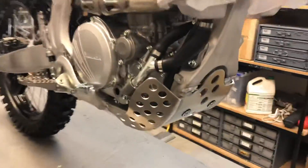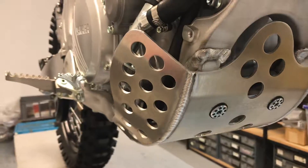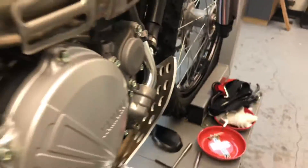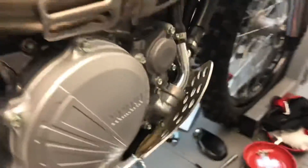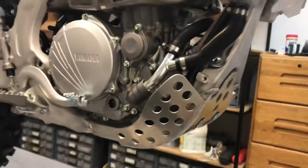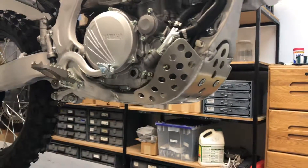On this side it has great water protection, also really slim and tucks out of the way. We also have an oil cutout for easy access, and these are super low profile.